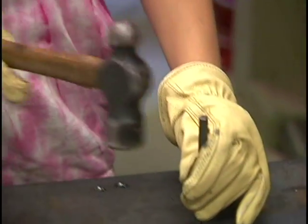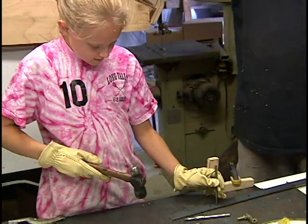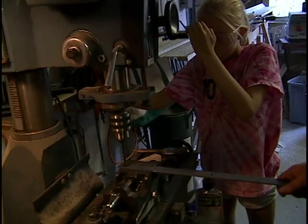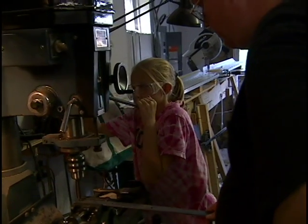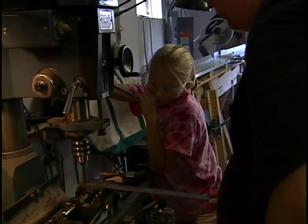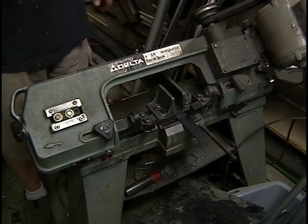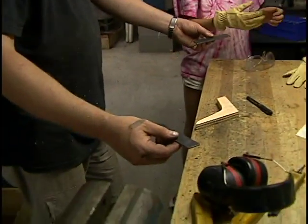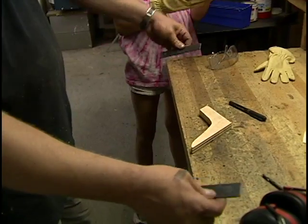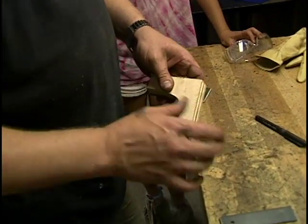Got them — try the next one. These are going to be attached to our wheels and turn this way and this way, but they actually have to be set at a bit of an angle.